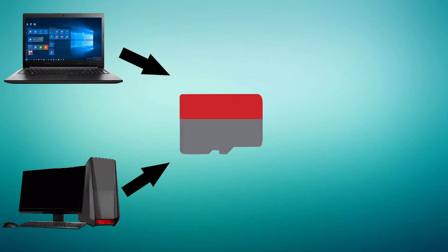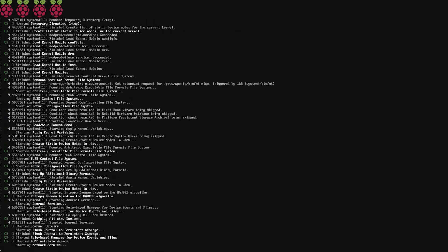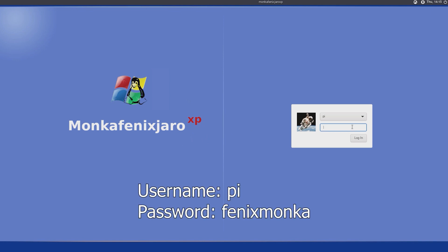As soon as it's done flashing, remove the microSD card from your PC and plug it into your Pi. As you can see, the Pi has successfully booted up and you can now sign in. The username is Pi and the password is PhoenixMonka.